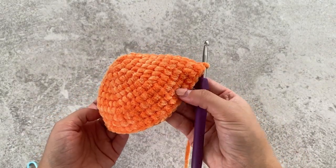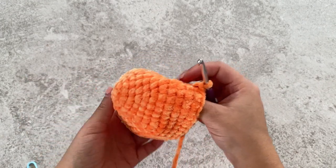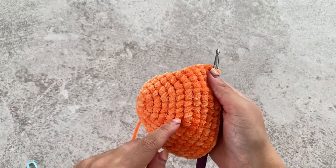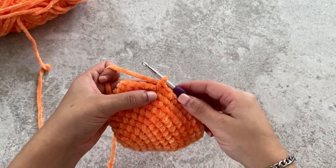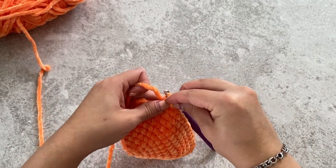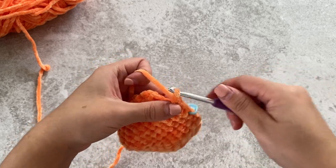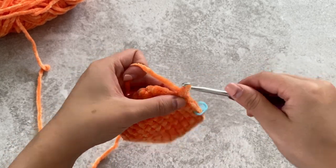I've done the four rows of single crochet and you can see that it now starts to curve. Now what we're going to do is start our decrease rows. Just as we went up from an increase of one to five, we're going to decrease five down to one. We're going to do a single crochet, place your stitch marker, and then single crochet four more times so we've got five stitches in total — one, two, three, four, five.